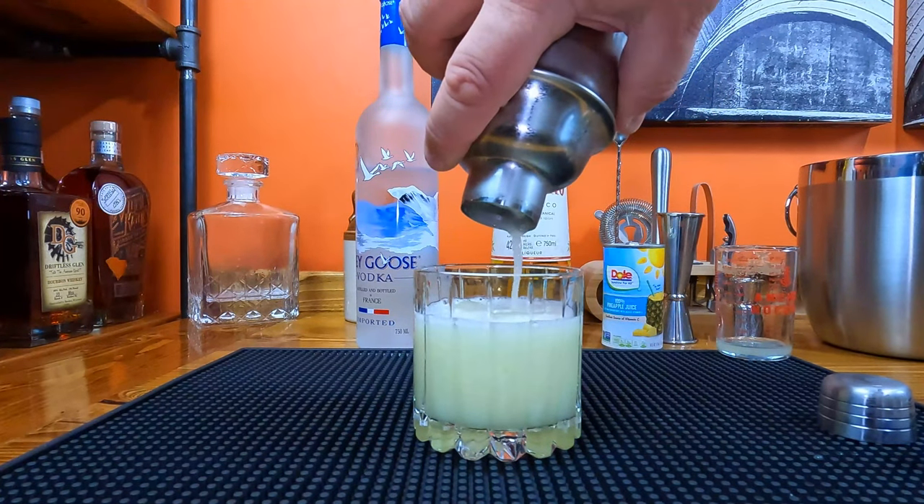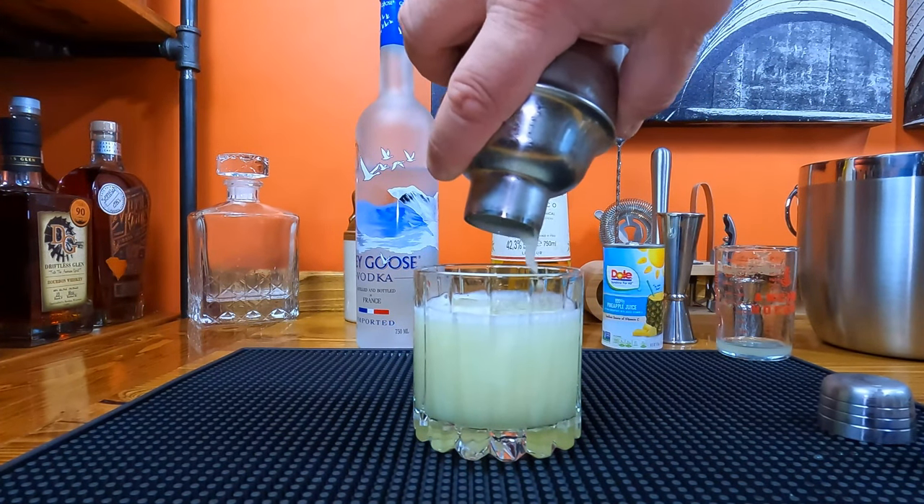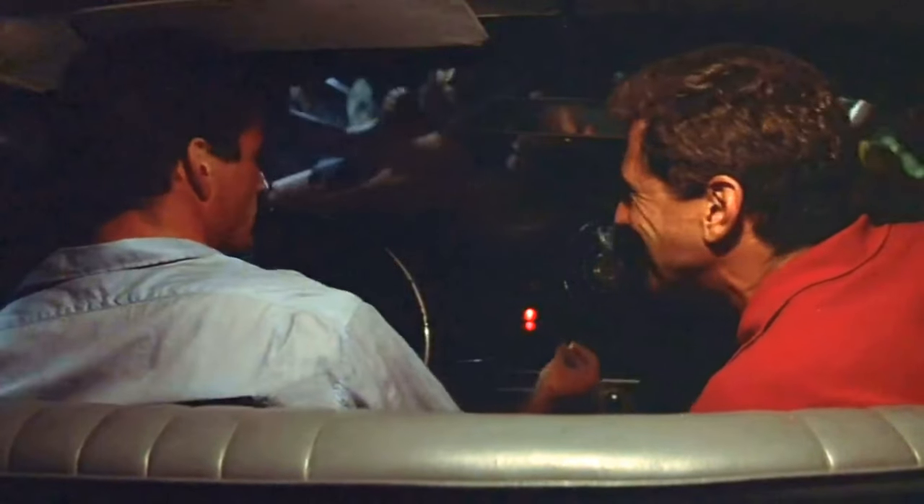Today we're going to make a cocktail called Yellow Fever. That's what you call a yellow fever kid.